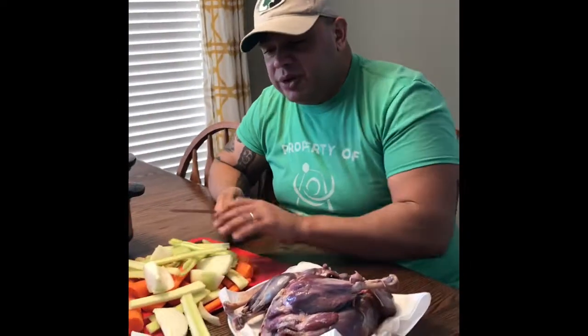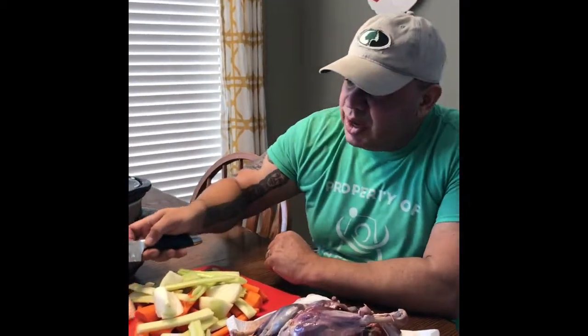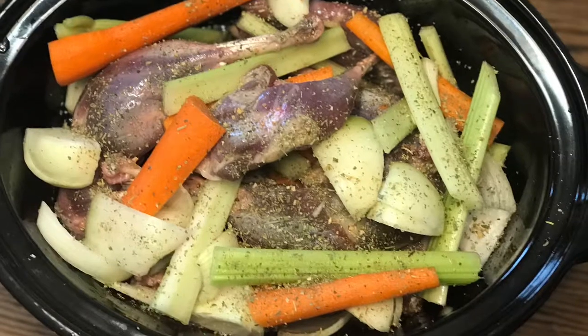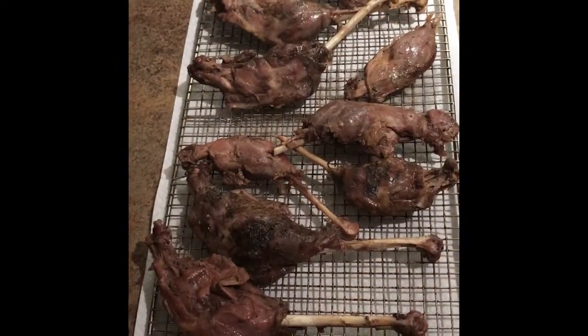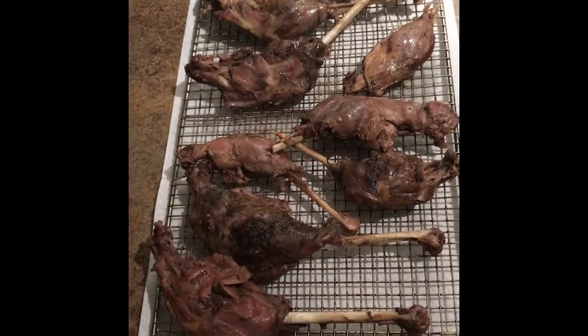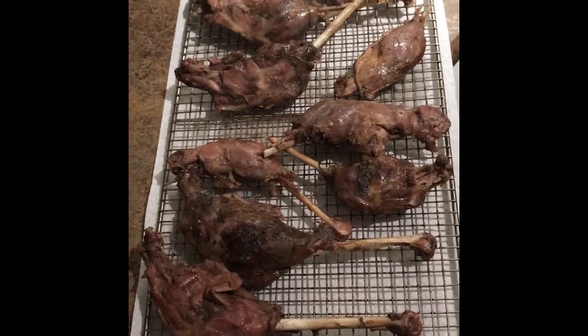When I'm cooking up my goose thighs and legs I do it just like I do my roast chickens. I cut up all the same vegetables, with the exception that I'll use my chicken broth. Look at those tasty morsels. Now at this point you could cover them in your favorite barbecue sauce, shake and bake, throw them in the oven, or just eat them plain like that.